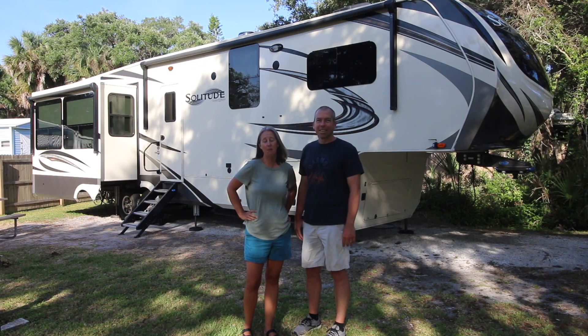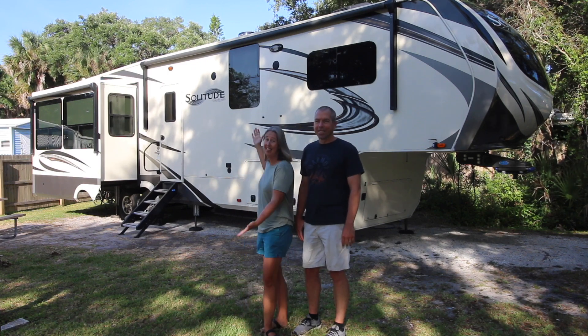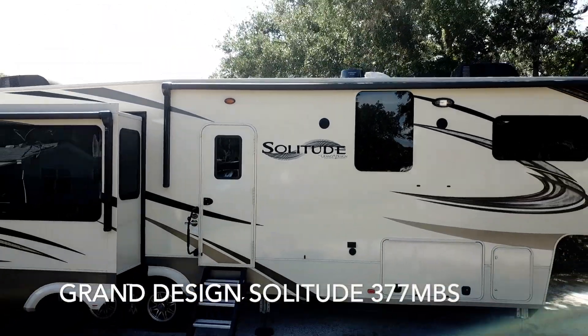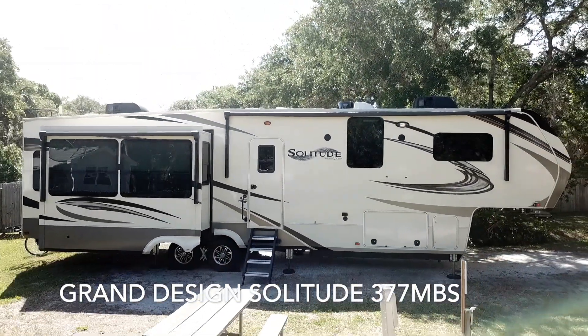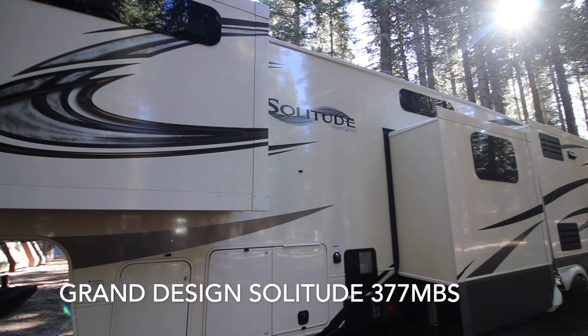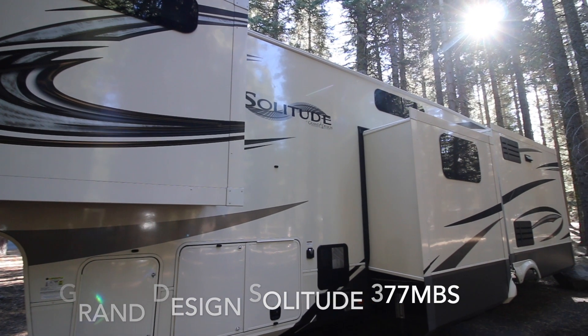Six months ago we made the switch from our Winnebago travel trailer to our 41 foot Grand Design Solitude 377 MBS. We've got a few pieces of gear that we needed to upgrade due to the size of the rig. I'm gonna get ready to show you some of those while Eleanor gives you a quick tour of the inside of the camper.